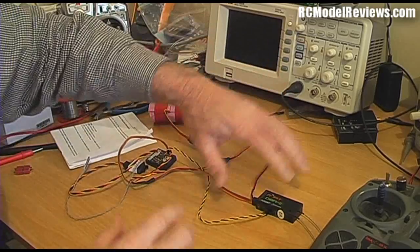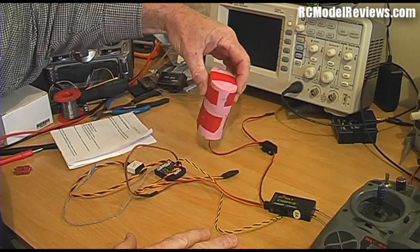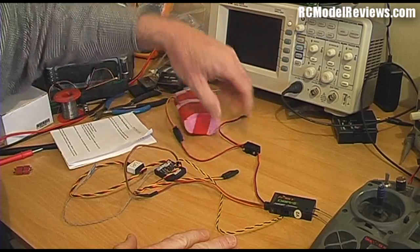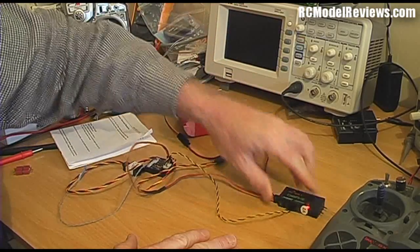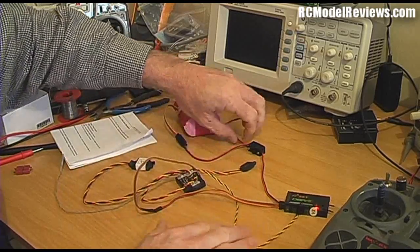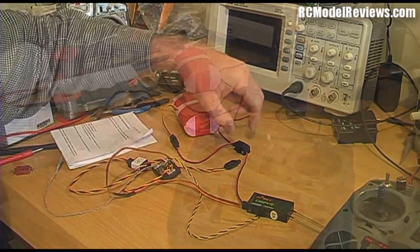For the purposes of this review I've got the whole thing set out on my desk — the receiver, the hub, and a two-cell LiFe or A123 pack. I can turn the whole thing on. You can see the receiver isn't bound because the transmitter is not on, but there's a little green light inside the telemetry hub, meaning everything is connected and the power is on.